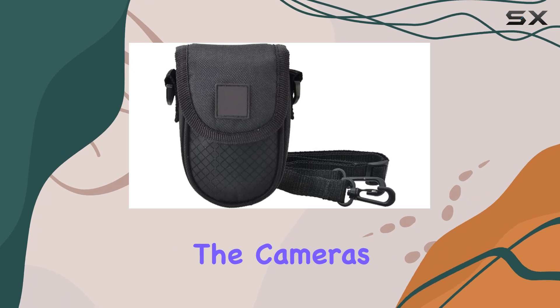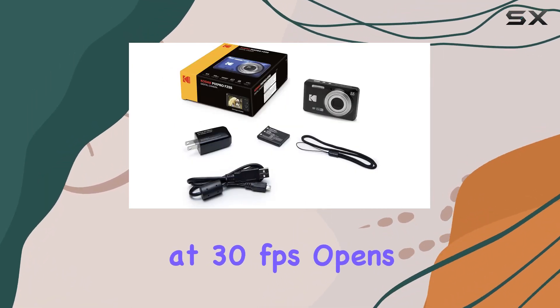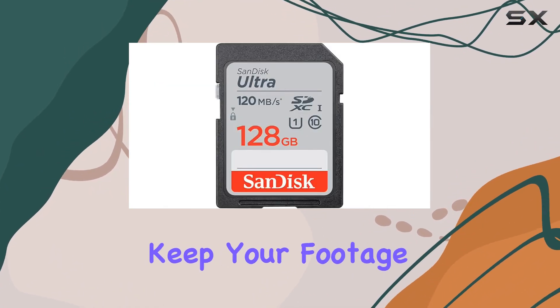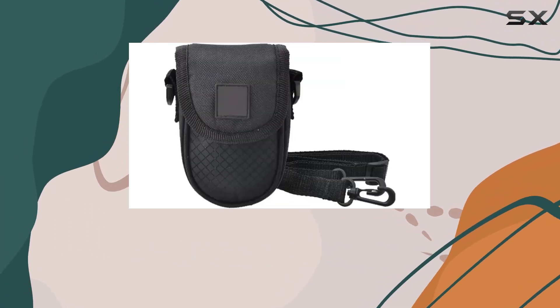Whether you're a photography enthusiast or a casual shooter, the camera's full HD 1080p video recording at 30 frames per second opens up creative possibilities. The digital image stabilization feature helps keep your footage steady even in dynamic shooting conditions.